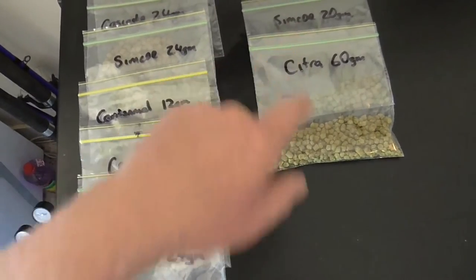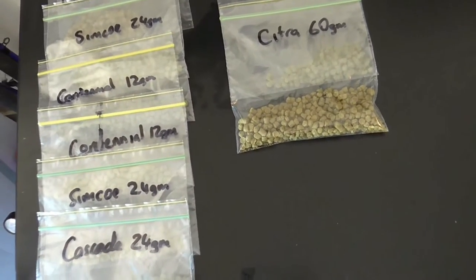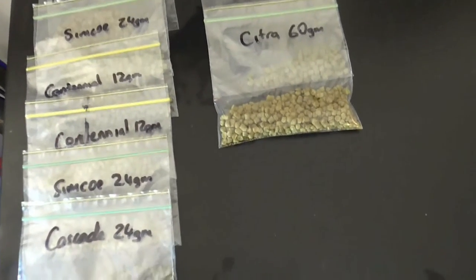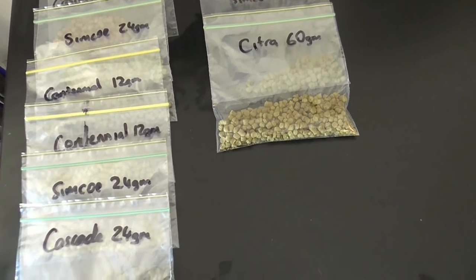These are what's going to be dry hopped for three days. So I'll just get on with weighing out my grains and I'll be right back.